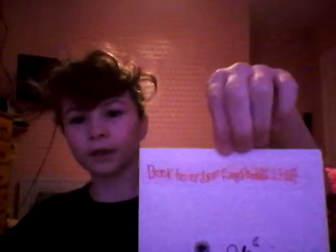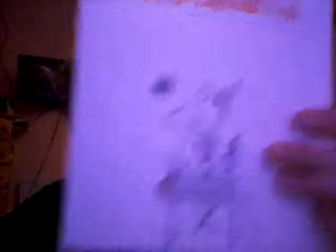This is my ordering book. I did not buy this — I actually made it. It helps me to remember what I'm ordering and everything inside. I have already started to order something but I'm not going to order that now, so I'll just cross it out. That's the fingerboard and sticker from Berlin Wood. It says 'book to order fingerboarding stuff.' This is the book to order fingerboarding stuff. It's not my neatest handwriting. That's a nice picture as well.